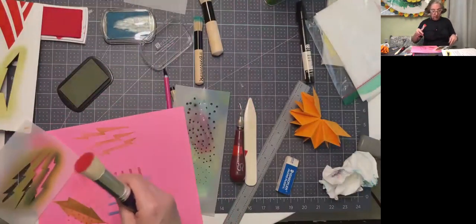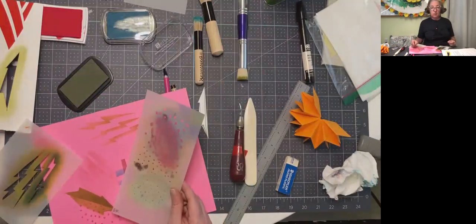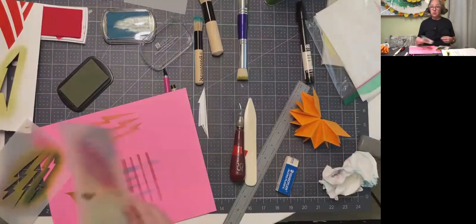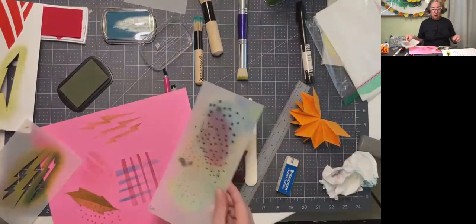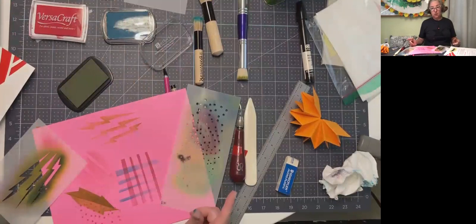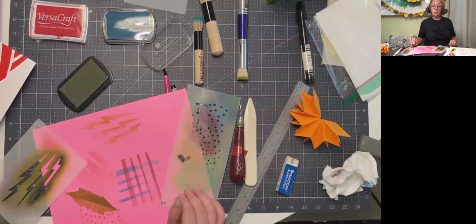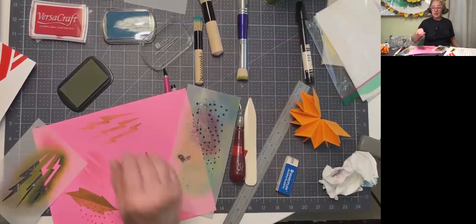So that's the demo of the stencil — the pochoir. For our class, I would like you to do it at least one time for one project, but you could also make sheets of decorative paper this way. When we get to accordion books, that's a great time to use this. I encourage you to use the stamping and pochoir techniques because they're inexpensive, available to you, and you don't need a computer — you can print right on the book or make decorative paper. All right, see you again soon. Bye bye.